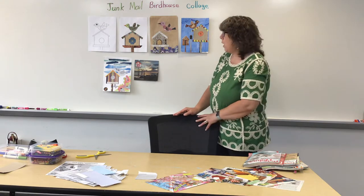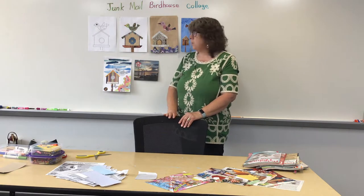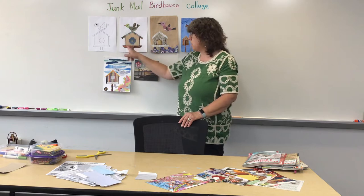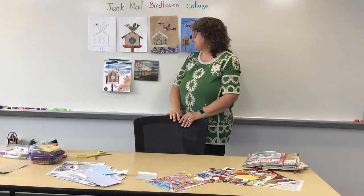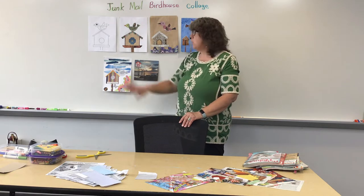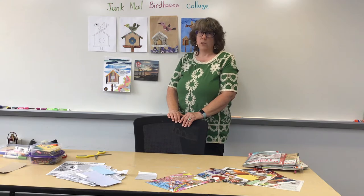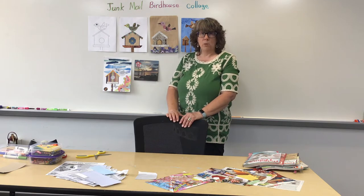I found this pattern of a birdhouse, and the first time I did it I wanted to just stick right to it. So I cut out a piece of paper that was the right size to cover the birdhouse. I cut out all the shapes to cover the bird and it looks fine — I like it, there's nothing wrong with it. But then I realized that wasn't really very creative. I just did what they showed me to do; I didn't use any of my own ideas.